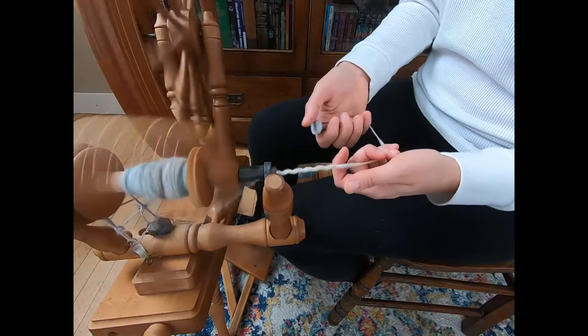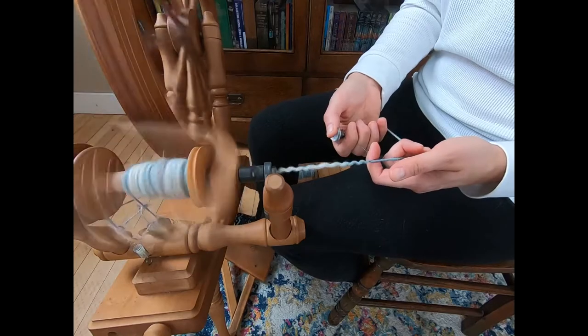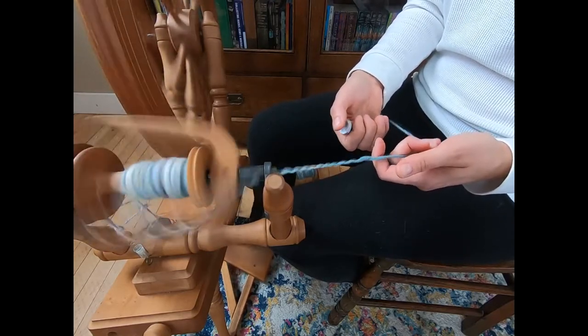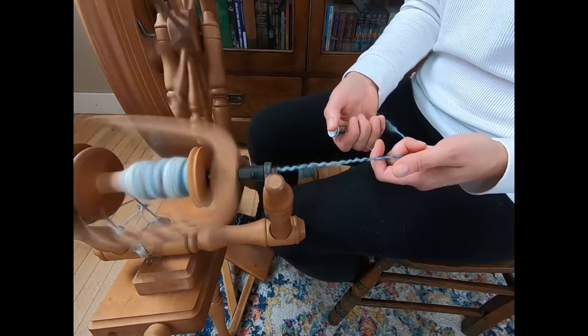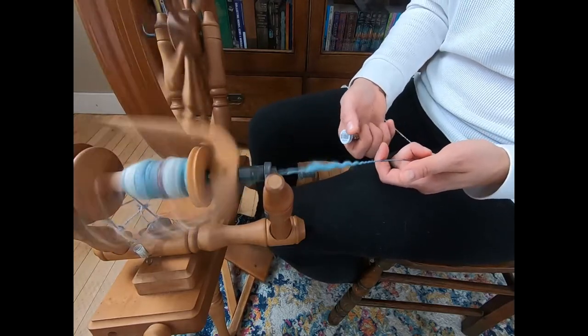This is a rainbow color thread. The yarn is called '1980s Wild Denim' because when I look at it, it just reminds me of a pair of jeans from the 80s. I was young during the 80s, but I was still there.